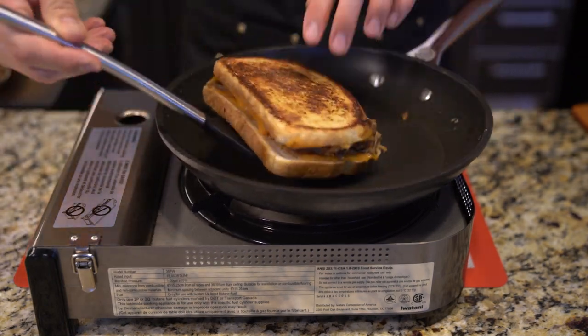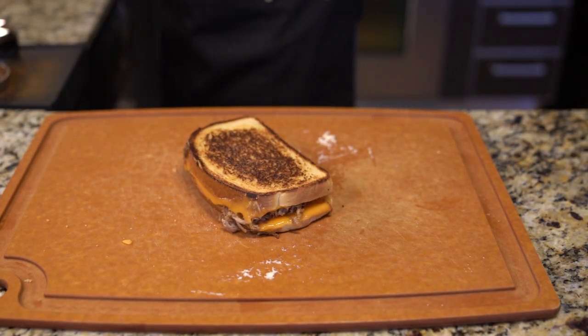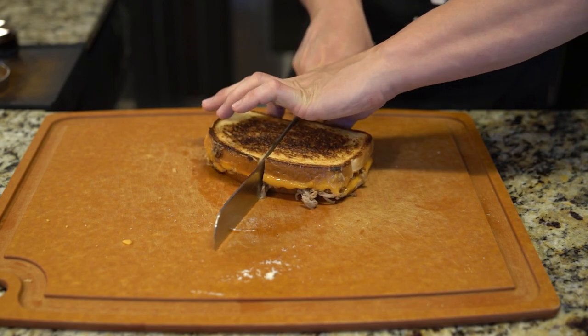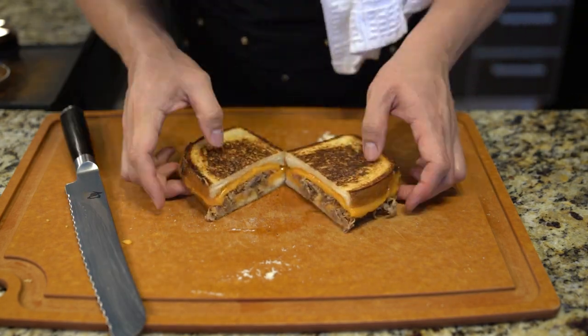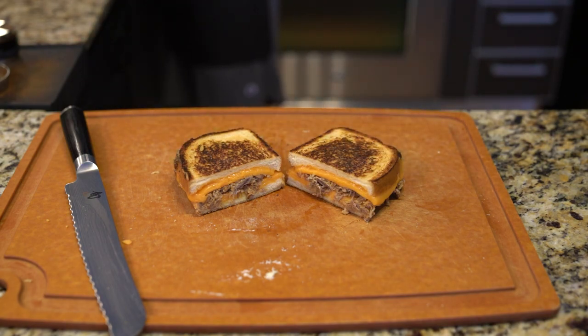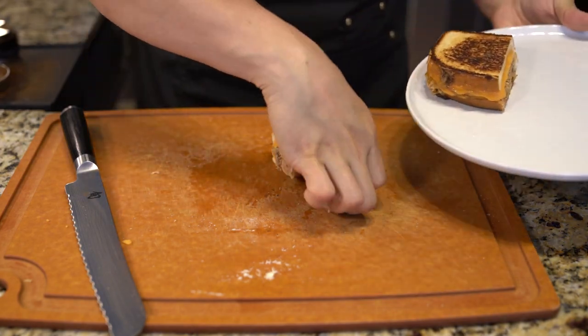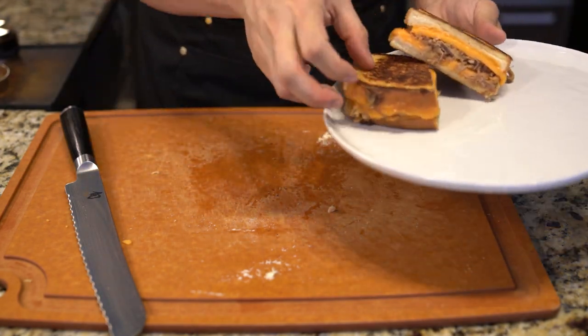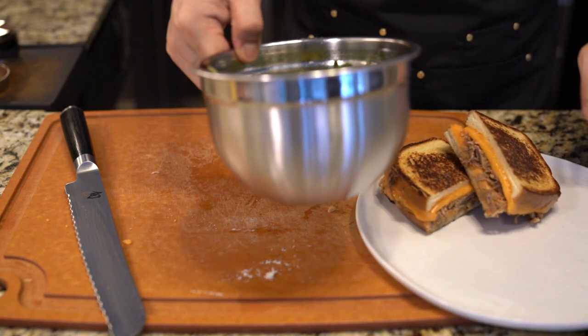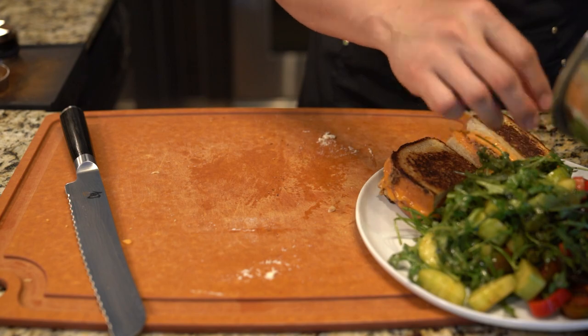After you get your desired golden brownness, take it off the pan. I'm going to cut it open and show you the cross section. There is no cheesy string pull because when you cut it you cut all the cheese, so there's no way it will realistically pull. I found out from another video that people imitate that effect by opening the sandwich, sticking in another piece of cheese, and melting it again — that's how you get the cheesy pull.